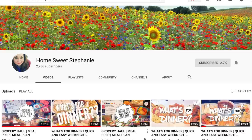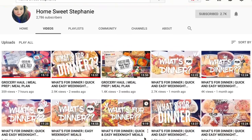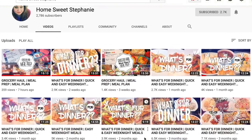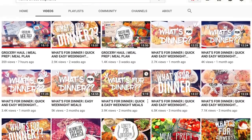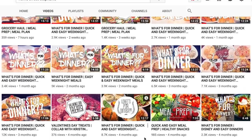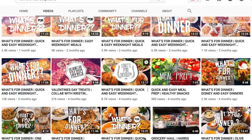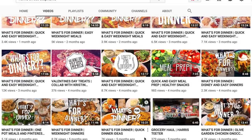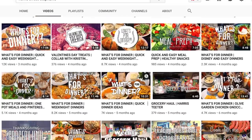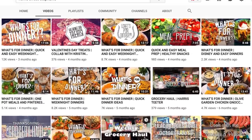This week's video is actually in collaboration with Stephanie over at Home Sweet Stephanie. I think between the two of us we will have you covered for dinner inspiration this week. She shares awesome grocery haul and meal prep videos — what she bought at the grocery store and how she preps it for the week. Definitely go show her some love, subscribe to her channel, and watch her What's for Dinner video this week.